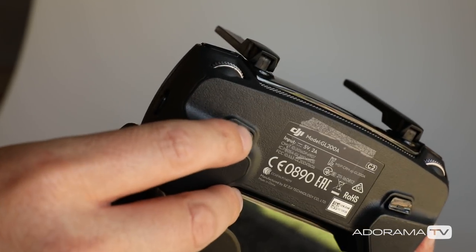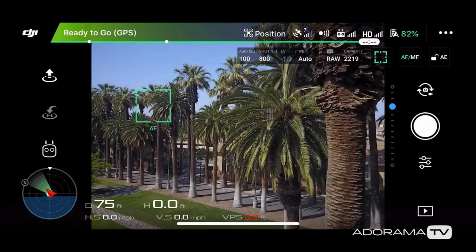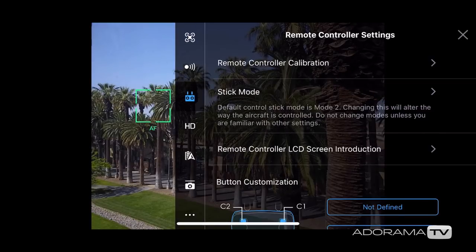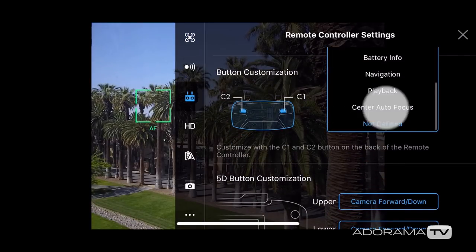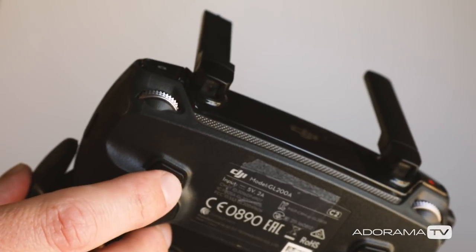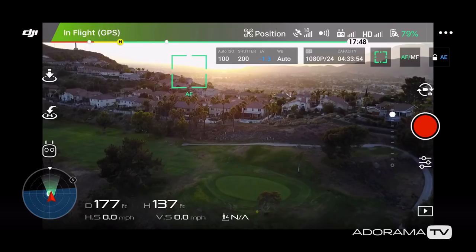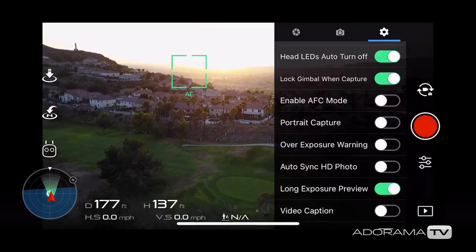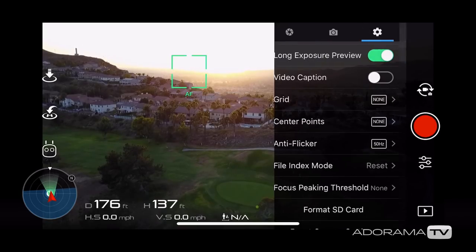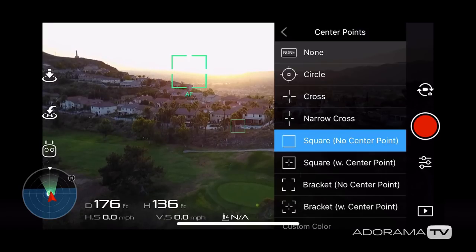One tip I like to recommend is setting your custom button C1 to always center focus. To do this, go to the main menu by clicking on the three little dots on the top right hand side of the screen, then go to Controller and there you'll see C1. I set center focus for the C1 button because it's on the same side as my shutter button, so whenever I click C1, whatever I am pointing the center of the camera at will come into focus. This is why I always like to have the grid lines on or the center point enabled. You can set both of those by going to the camera settings menu on the right hand side of your screen, just below the record shutter button.